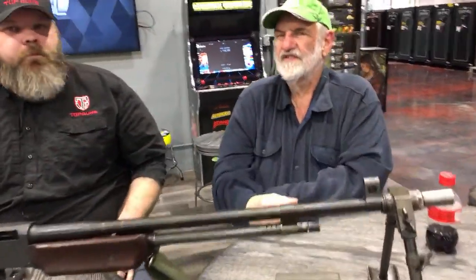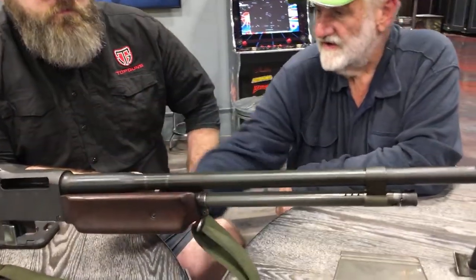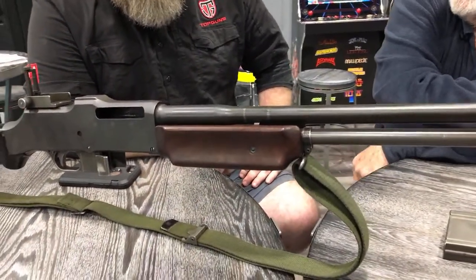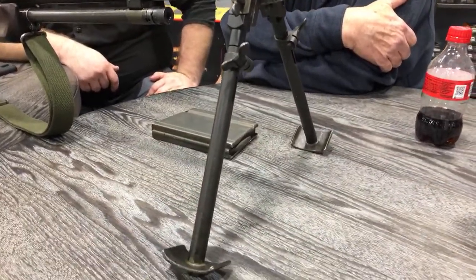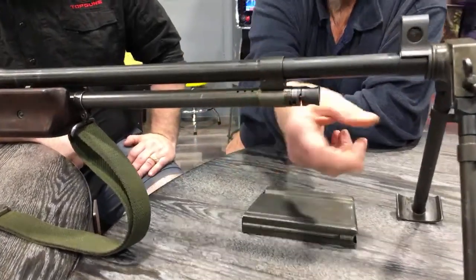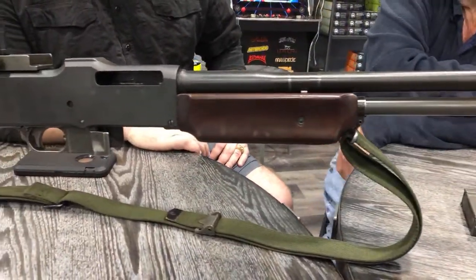There are three versions of BARs. The original BAR was a 1918 — it did not have a bipod. The handguard went up over the barrel farther, it didn't have the wings to guide the magazine in, and the original ones were semi-auto and full-auto — select fire, firing from an open bolt. The second one is an A1, which you never see — all the A1s were converted to this version, an A2. The bipod would have mounted here. This is the last of the US BARs.